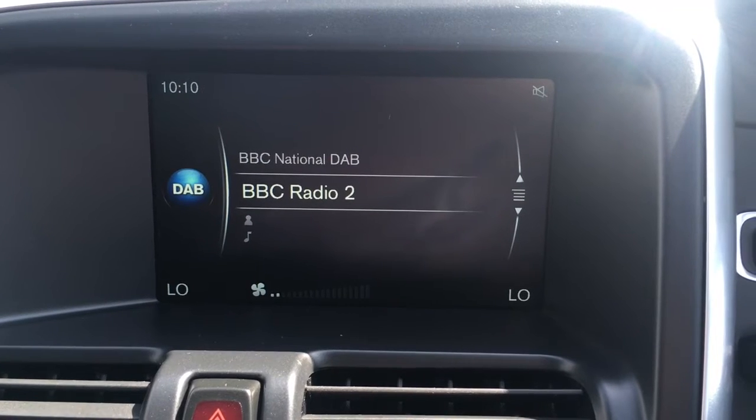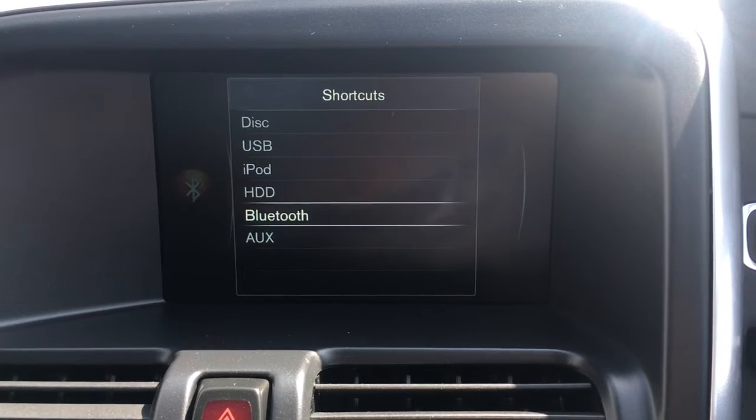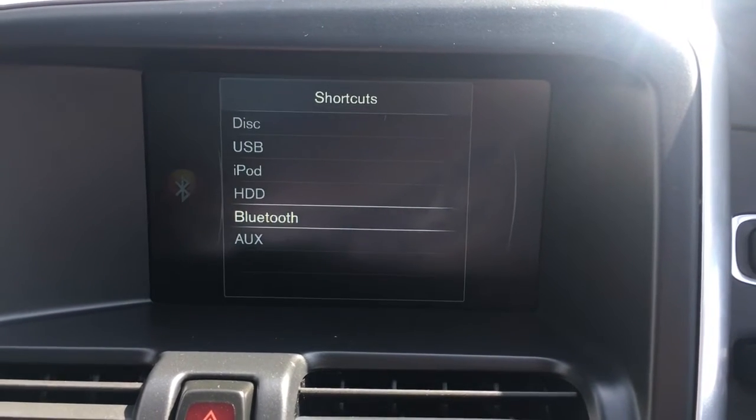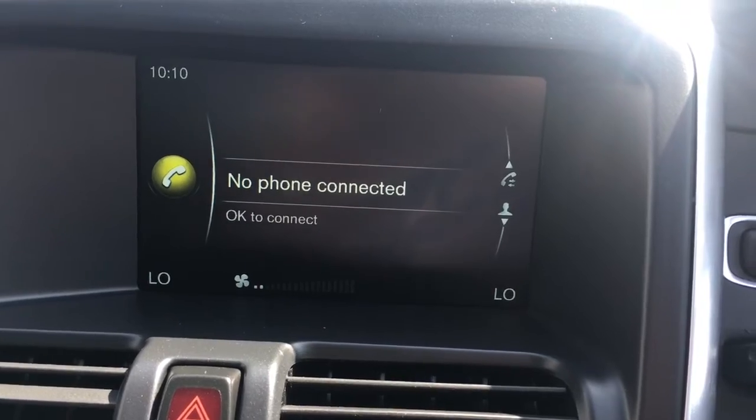If you go to the radio you'll see we've got DAB digital radio. If I push media and then push media again, you've got all your shortcuts to your external media devices, and then the telephone where you can pair up a device to the car's Bluetooth.